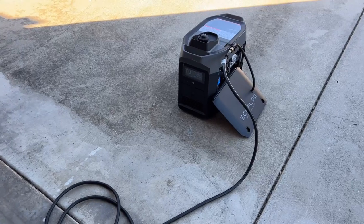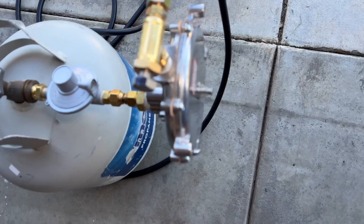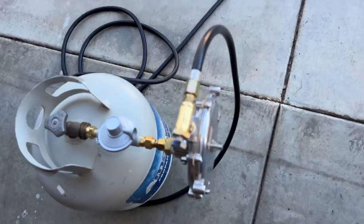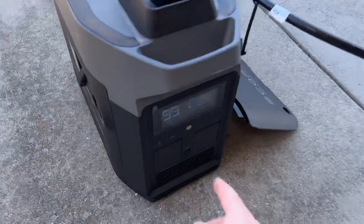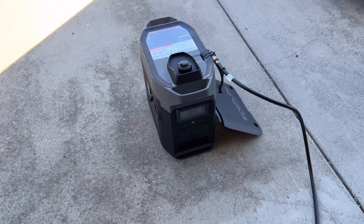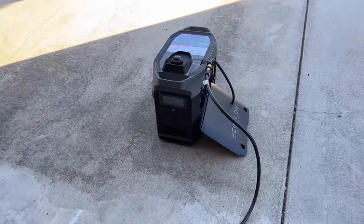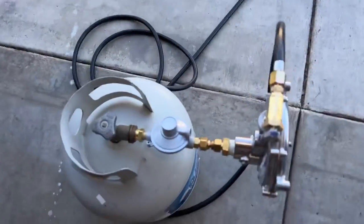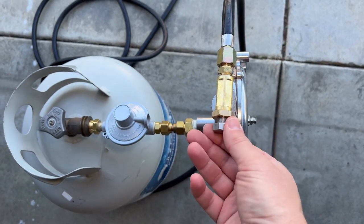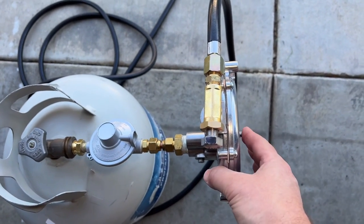I already primed it — let's see if it fires up. It almost catches, so we'll try again and give it more priming on the line since it's quite long — prime it about 10 to 15 seconds. That doesn't seem like enough, so I'm going to open it up one more turn and go to four turns to give it a little more fuel, then try again.